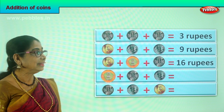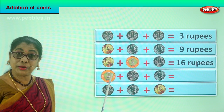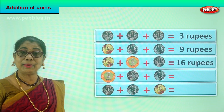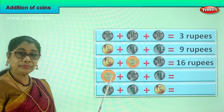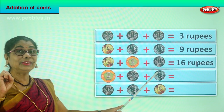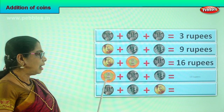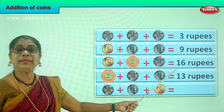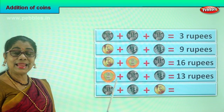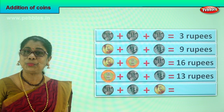Let's take another set and add. What do we have here? The first one is a ten rupee coin, plus you have a one rupee coin and plus another two rupee coin. Ten plus one is eleven, plus two is thirteen. So we have a total of thirteen rupees in coin. How do you add? Ten plus one is eleven, plus two is thirteen. Very good.